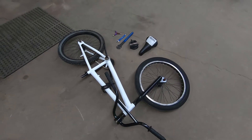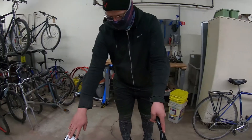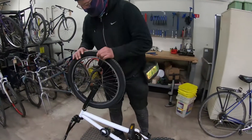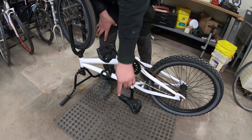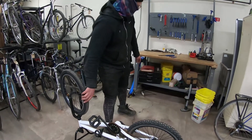This is your classic 20-inch kid's bike. The first thing is you'll rotate the bicycle upside down like so, so the saddle is protected on a soft surface so it doesn't get scratched up.